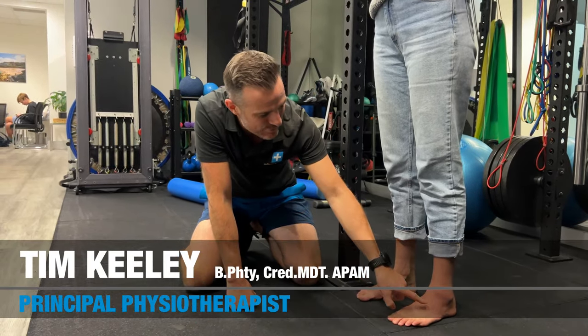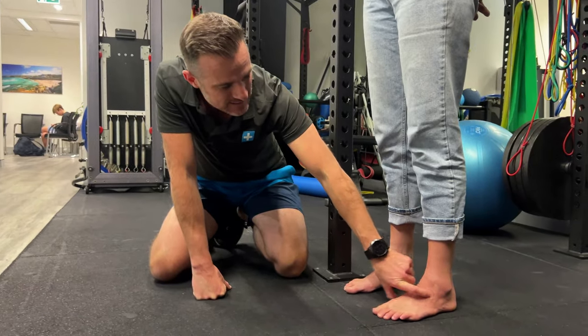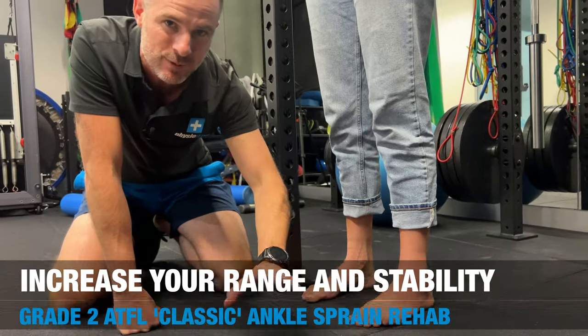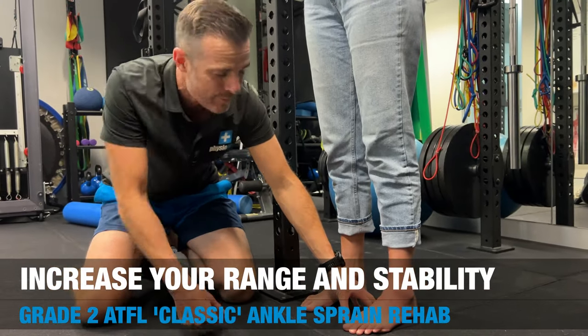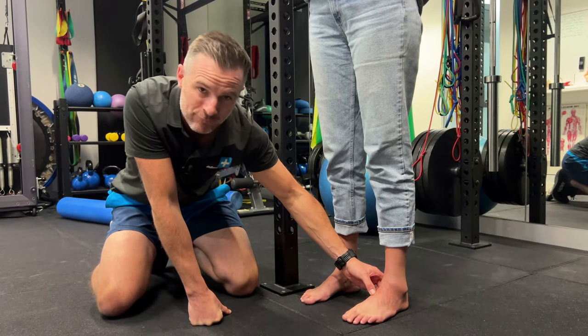Here we are with Lauren's ankle. This one is a grade two anterior talofibular ligament sprain — classic, textbook ankle sprain. She has been playing netball, landed on someone's foot, and rolled outwards.